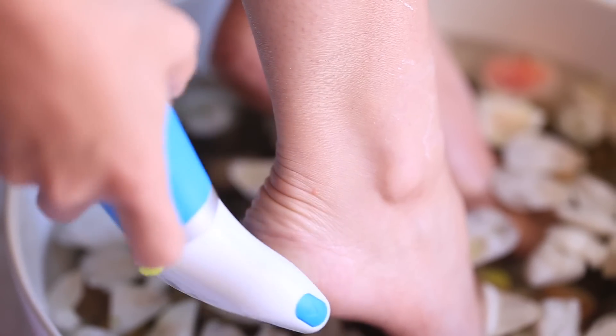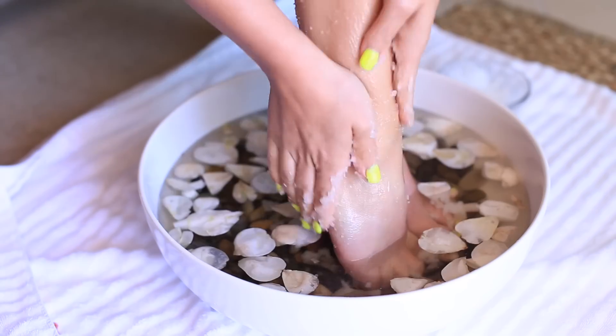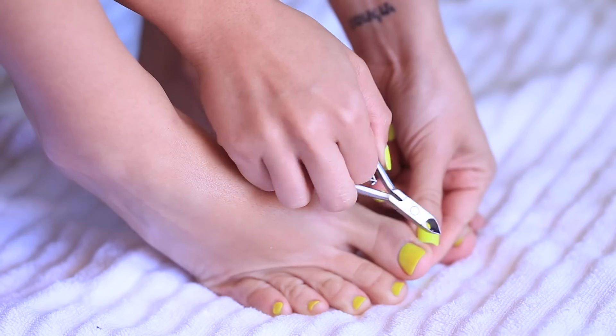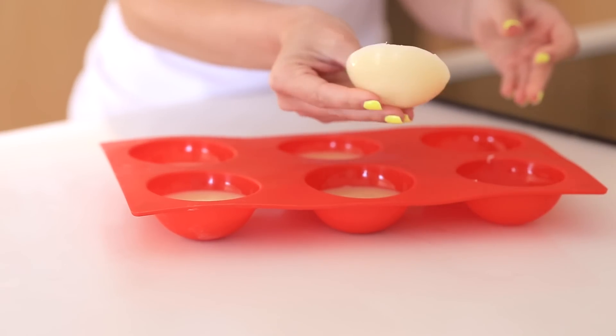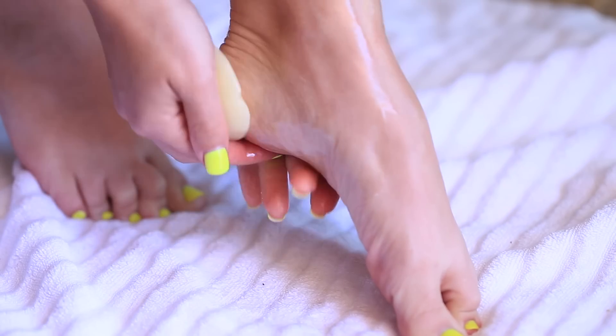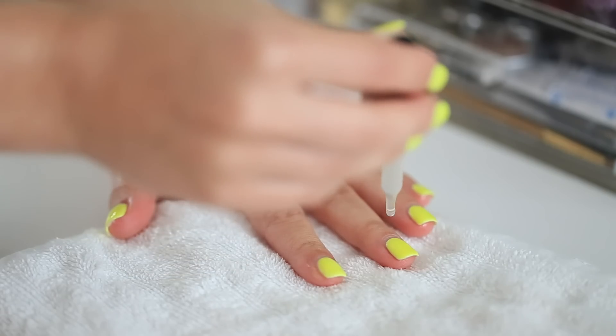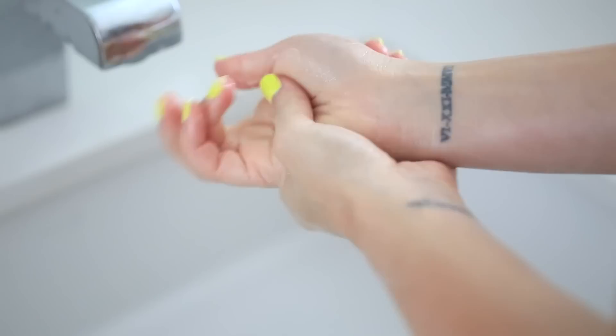Hey guys, welcome back to my channel. Today's video we're focusing on do-it-yourself hand and foot treatments. I usually try to get gel manicures and make them last as long as possible, so I'll trim my cuticles and do various treatments. I'm testing out some new DIYs today and wanted to share them with you, so let's get started with some foot treatments.